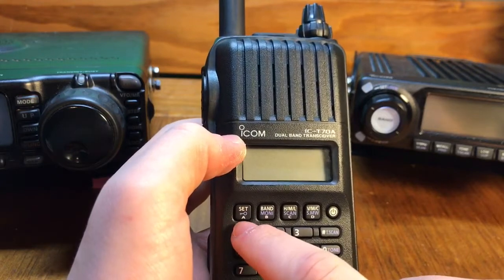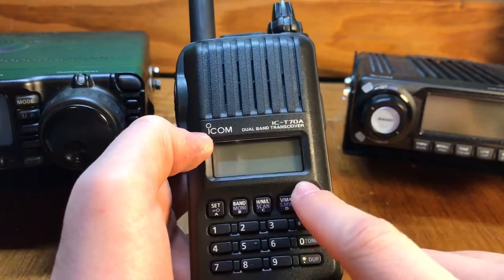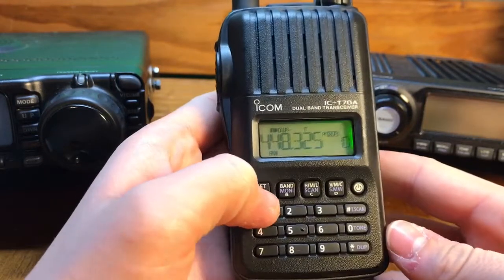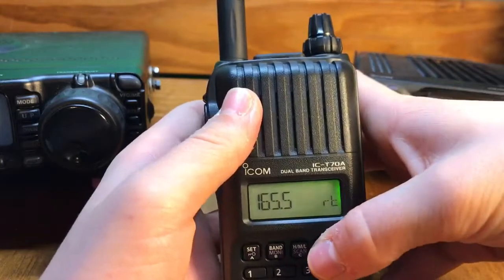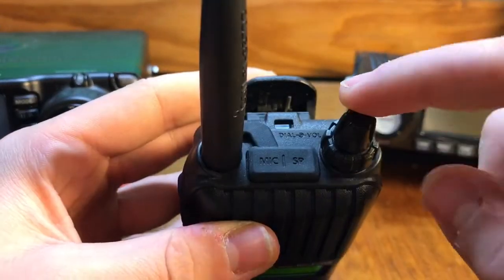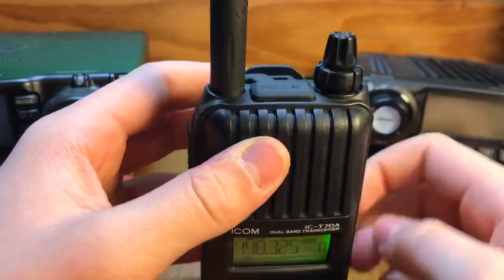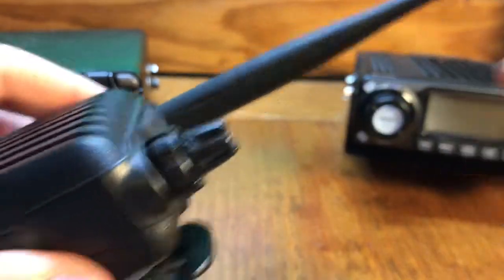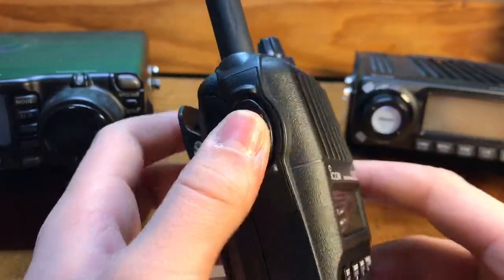Here's your set and lock button, band button, scan, your mode button, you got your numbers to punch in, tone scan, tone, power button. Very nice display, easy to change through all the different settings you need. And then to get back, you just press that. You got your dial and your volume right here, your frequency tuner. You got your PTT button and then another plug-in port.